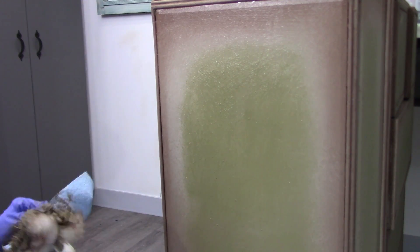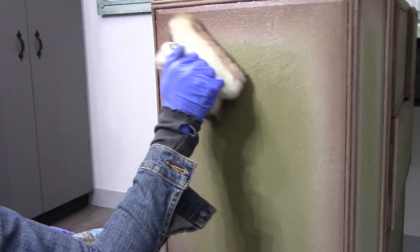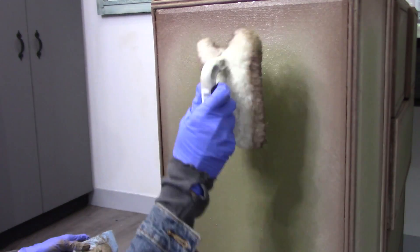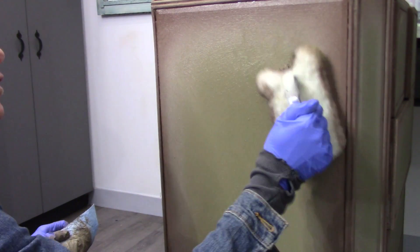Again, if for any reason you don't like how the blending turned out or the sequence you tried, no problem at all. Just let it dry, add your clear glaze again, add the colors that you want, and voilà — just do it again.